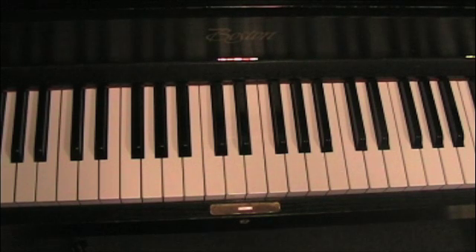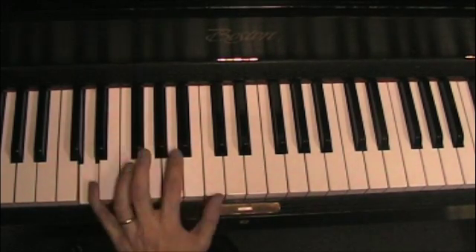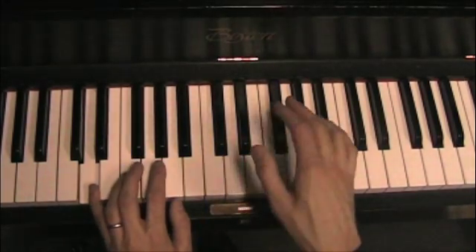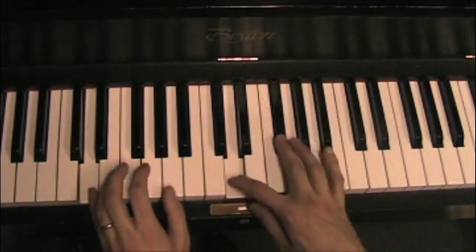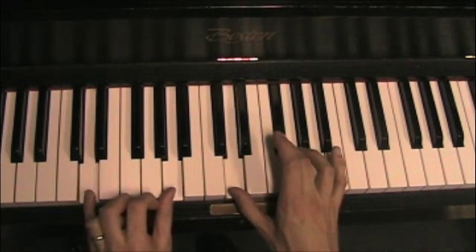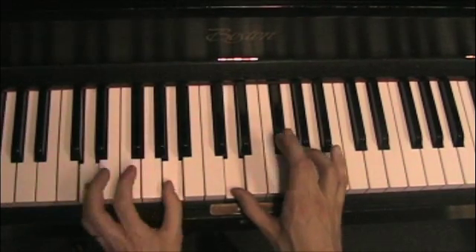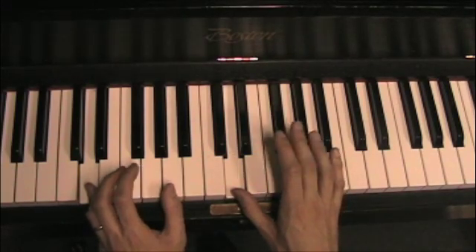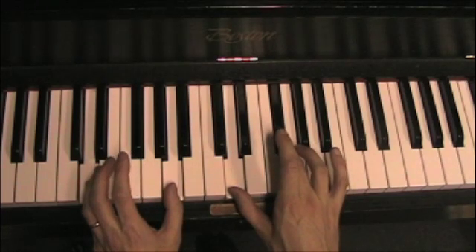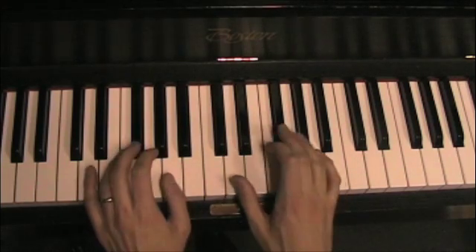Let's try this in a different key — the key of D. From one to four in D. There's our bass root. Let's double it. Third and a fifth. Keep that common tone. The bass is going to move up, or of course the bass could move down. The other two voices are going to go up by step. Put it together.